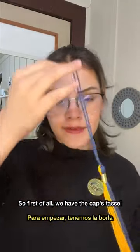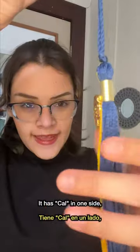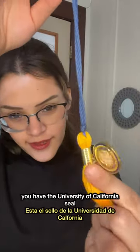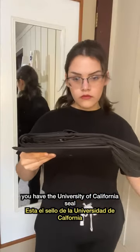First of all, we have the cap's tassel. This is how it looks — it has CAL on one side, which also stands for UC Berkeley, and on the other side you have the University of California seal.